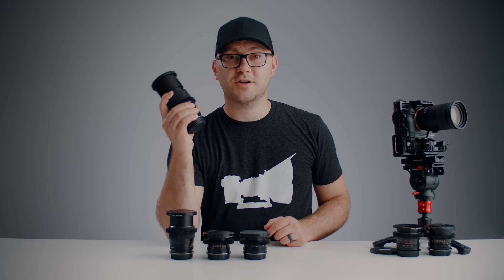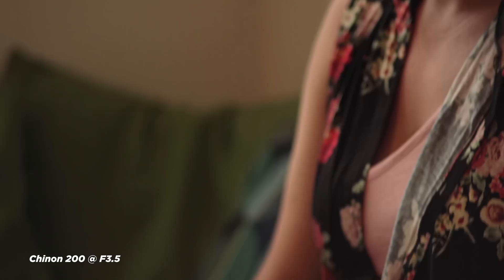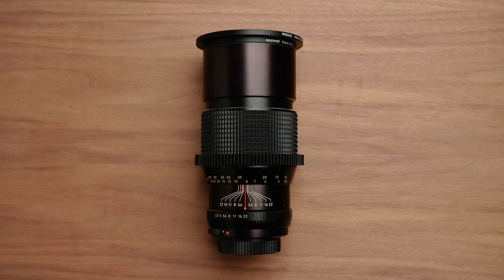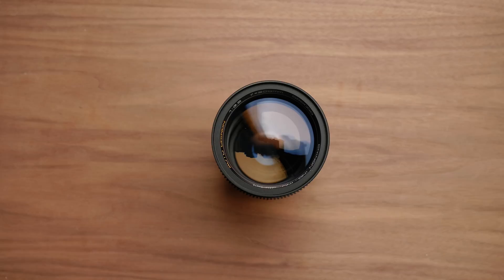Last but not least is the 200mm f/3.5 — a monstrous lens. We're no longer getting that f/2.8, it's a little darker, but it's really impressive. The 135mm had me most impressed for image quality, and this 200mm is a little worse but not as bad as you might expect for the money. I was really impressed with the center-to-edge sharpness for a 200mm f/3.5 this affordable. I paid around $60 for mine — wonderful to have if you're looking for extra reach on a budget.